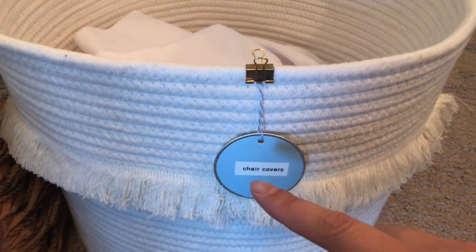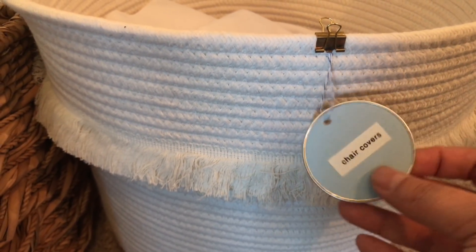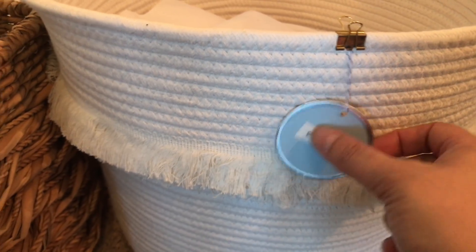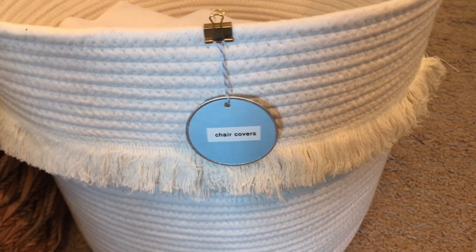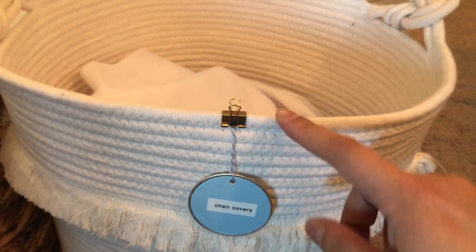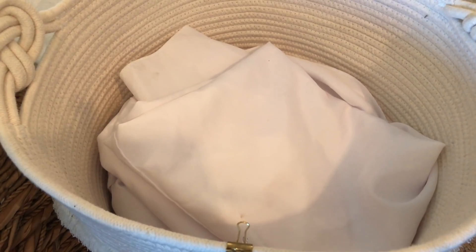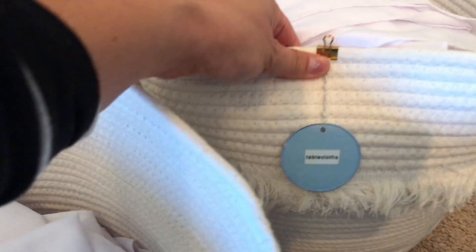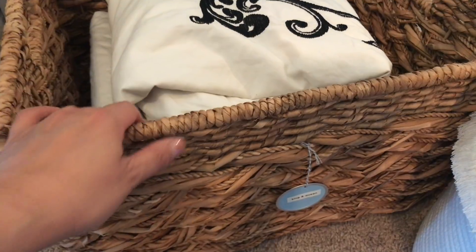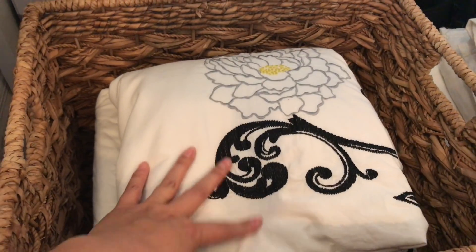For these two baskets from Target, I've used the Martha Stewart brand label that I've had for years — a label on both sides, because if the tag flips around I can see it on both sides. I've used a gold paper clip to fasten it onto the basket. These are chair covers for folding chairs like the ones from Costco. Here are the tablecloths, labeled the same way. And then this basket is for the king and queen size sheets — this is actually a duvet cover, an extra one for my daughter.